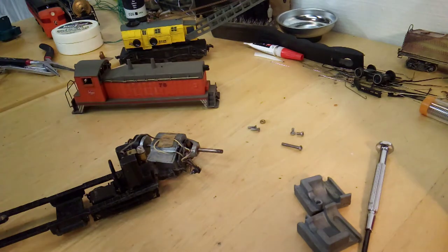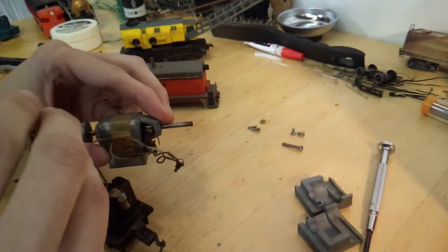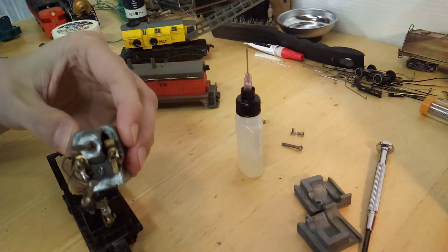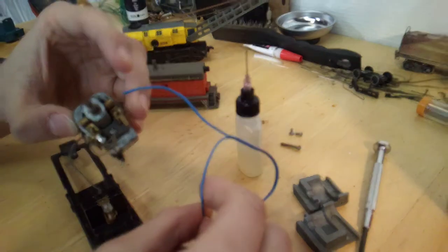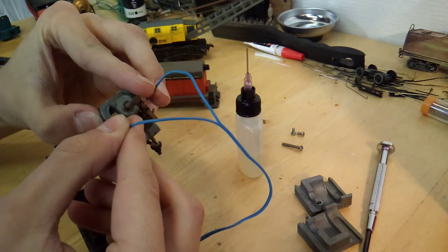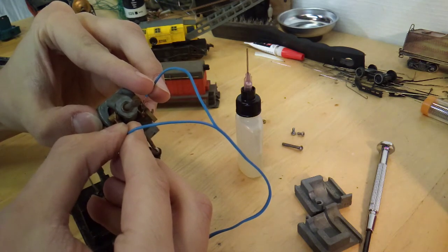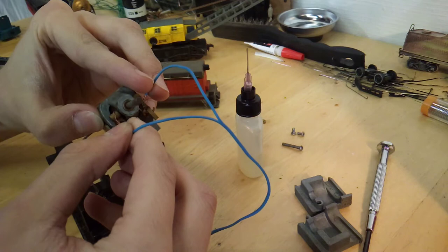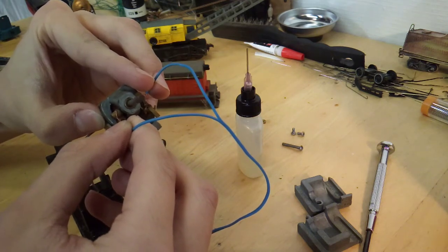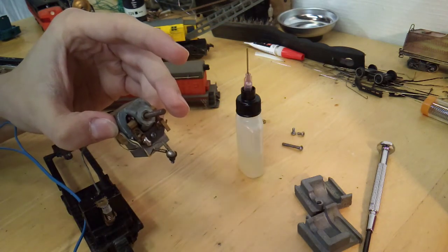The motor is now out. The commutator looks pretty good, but I'm going to put some oil on the motor and then we'll test it quick to see if the running improves at all. I've got the controller here and we'll just put some wires up to the brush plates on the motor. It seems to run pretty quiet and will probably speed up a little as it runs. I don't think this thing has run for quite a while. But it seems to run pretty good — no issues with the motor.